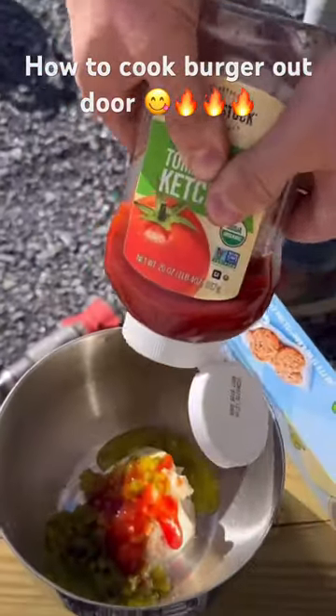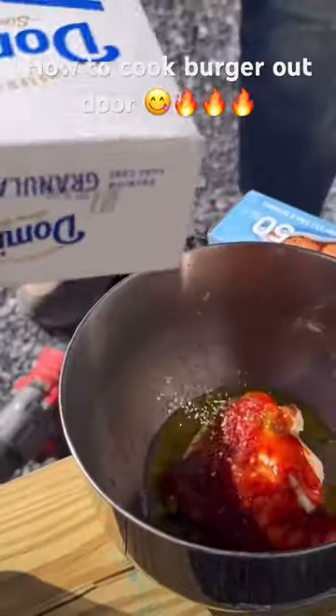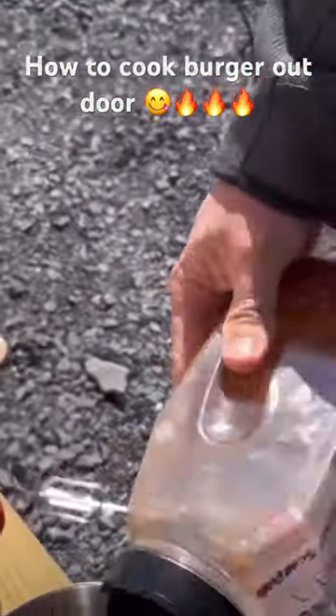Mayonnaise, relish, ketchup, vinegar, a little bit of sugar, and finally my homemade hot pepper. This stuff is dangerous.